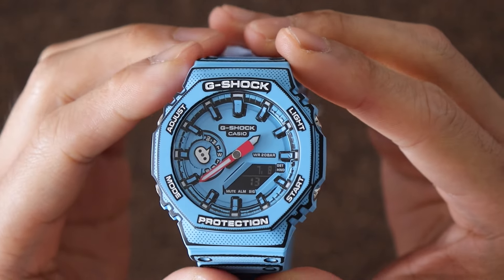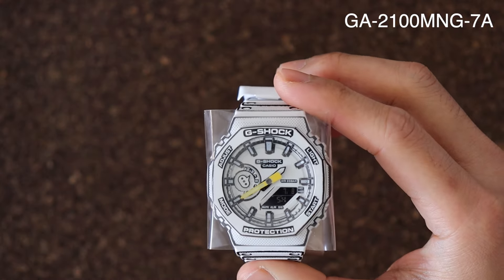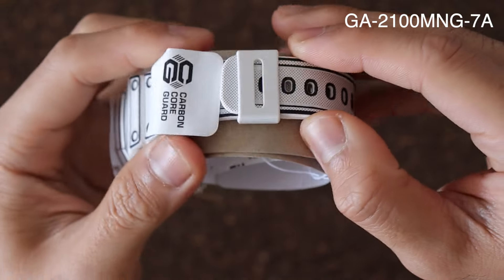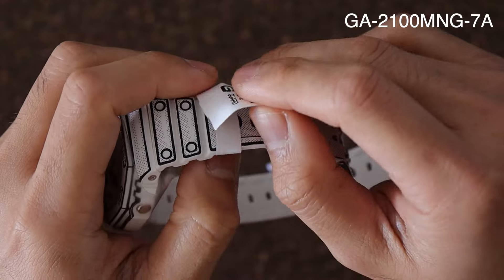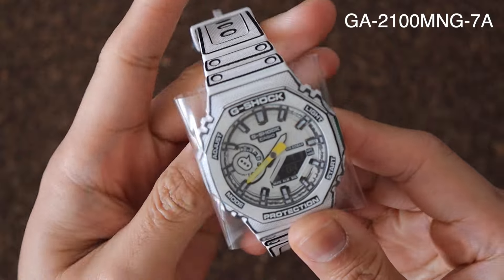One of the things we consider first when buying a watch is its size. This is 45.4mm in diameter and you'd think, whoa, that is too big. But that's the beauty of fun watches — you can get away with it because it's not meant for serious day-to-day activity, although it is still born with all those features.